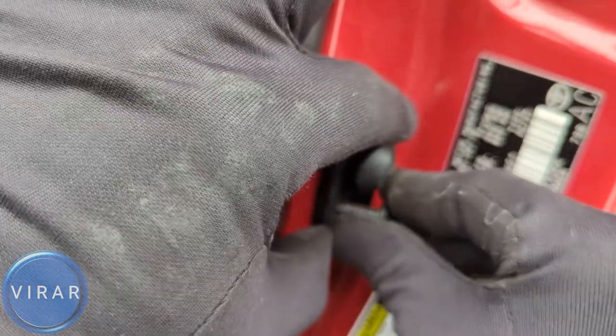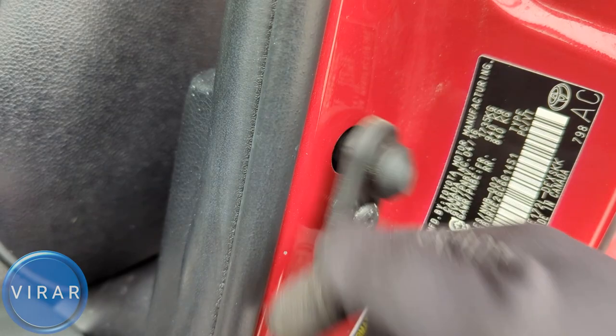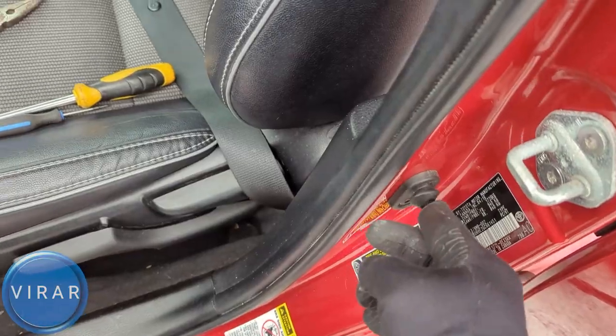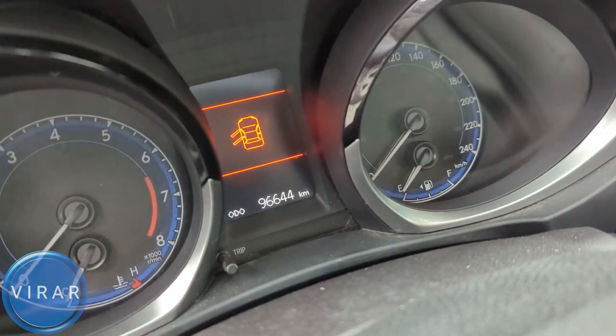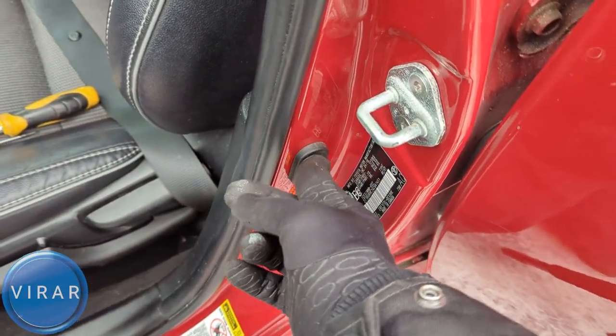Let's put the door sensor back in its place and get the bolt back on. Without the bolt, the sensor is not going to work, so it's important that you do not lose the bolt. Get it back in and tighten it all the way. Let's try this out — it's working. The car is recognizing the door opening and closing because I'm pressing and letting go of the sensor.